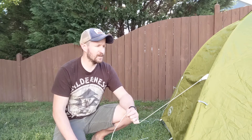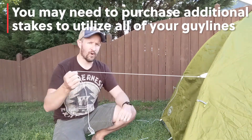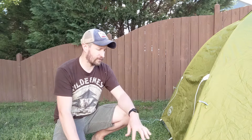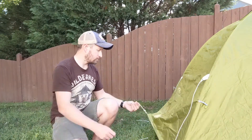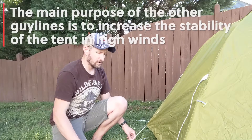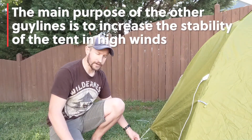Usually the tent makers supply enough stakes, but maybe not to stake out all the guy lines, so you may need to get some extra stakes to make that happen. But usually if you have four stakes they may give you two extra. It would be nice to stake out these bottom ones, because this really gets that airflow up and underneath here, which will help your tent ventilate really well and again prevent that condensation from building up.